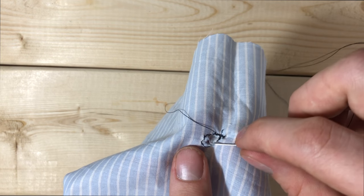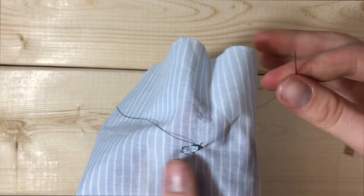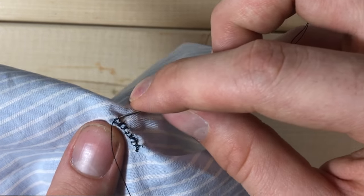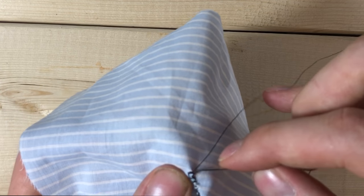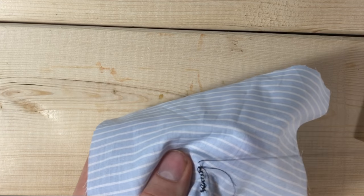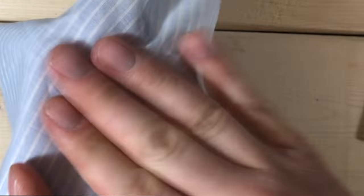As you go, keep tucking the fabric in so that it comes together and doesn't bunch on the outside. I kind of want to make it like folding a taco with the inside of the taco going inside the garment. Coming to the end, just like you did on the perimeter of the hole, you're going to tie it off into a knot so that this thread does not come undone later on down the road. Throw in a few extra just to be safe.